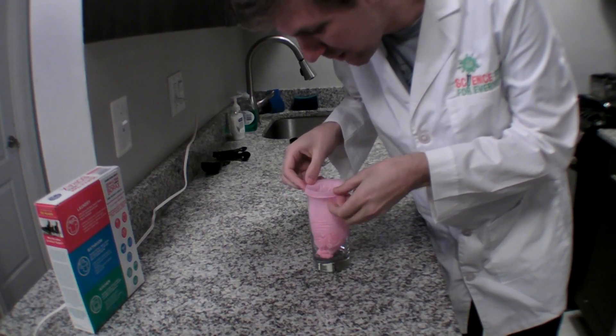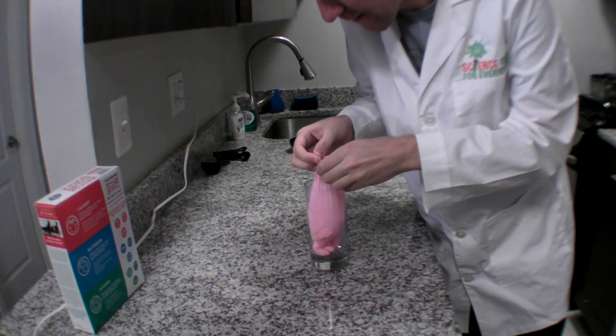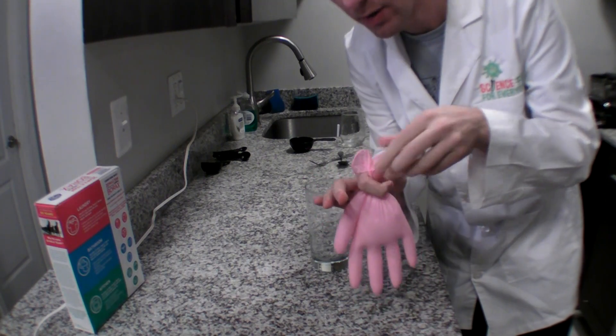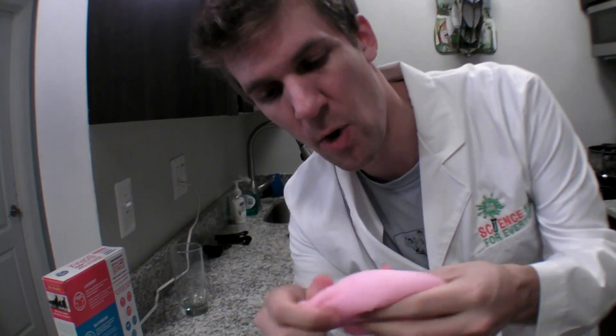After that, I'm going to carefully take the glove off, and once again we need to mix these together. But before we do, I'm going to tie this glove so that nothing can spill out of the top. As you mix this together, you are mixing together that borax and that glue and that water to make long chains of molecules called polymers. And once you're done, you're going to have a cool, squishy turkey.